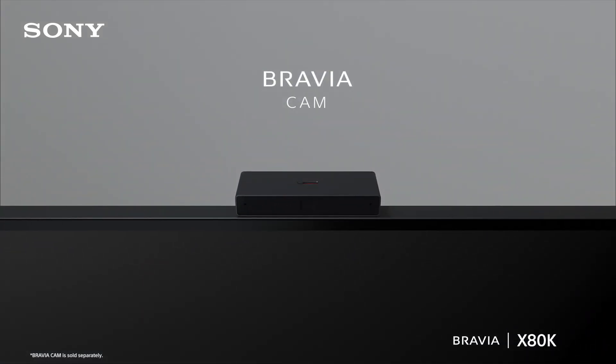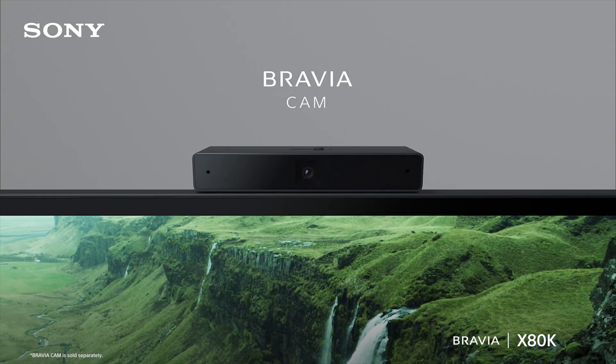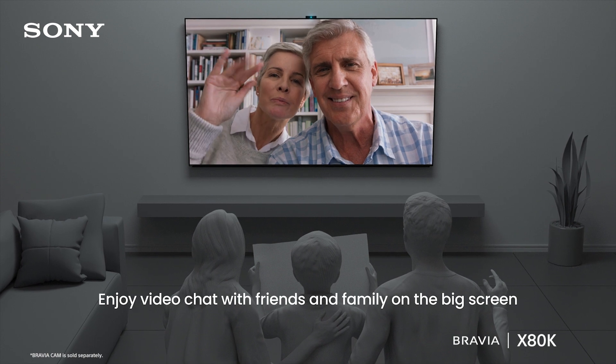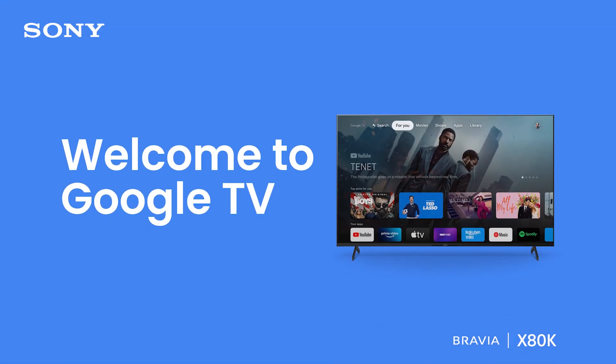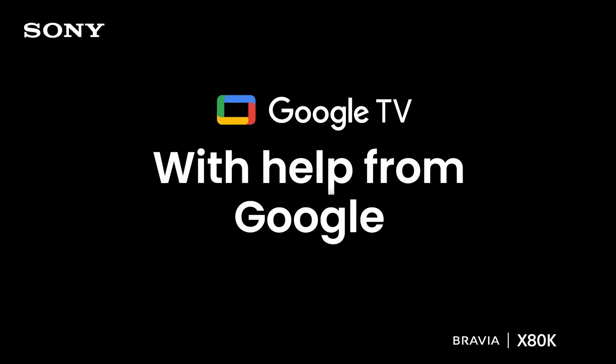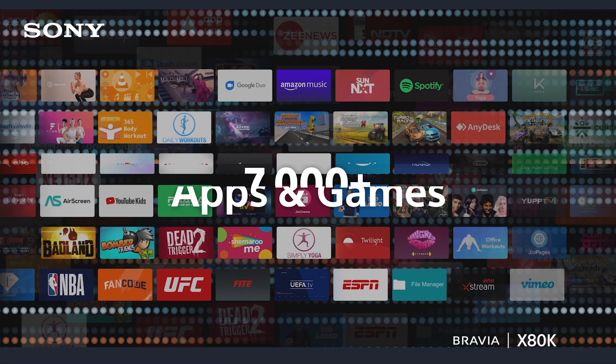Connect your TV with Bravia Cam and catch up with your friends and family on the big screen. To top it all, the X80K runs on the Google TV operating system — enjoy a Google TV experience with over 7,000 apps and games.